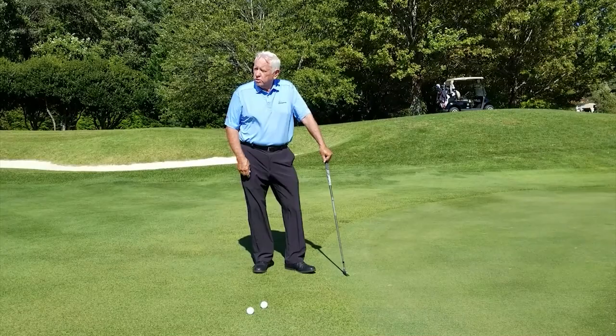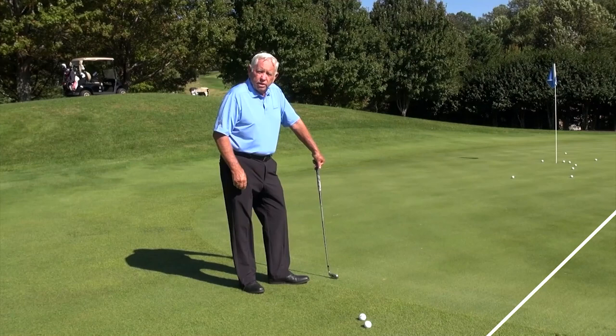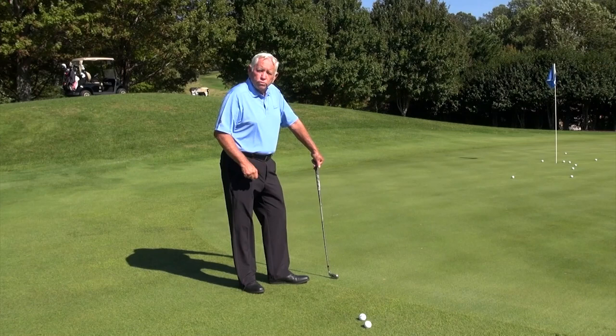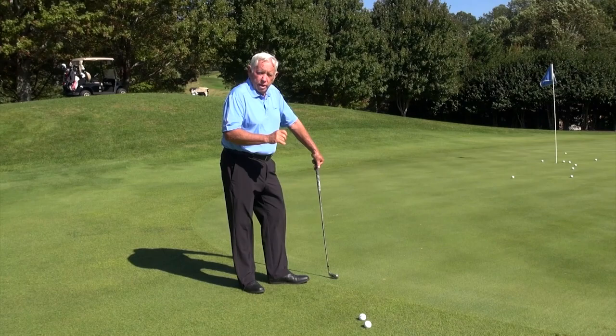You'll be amazed at the quality of shots you can begin to hit if you work on these two drills. Instead of being terrifying, it will become the most favorite part of your game. You'll be amazed at what you can learn — regardless of what age you are, you can develop a super short game. Thanks again.